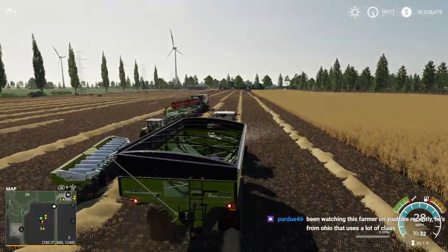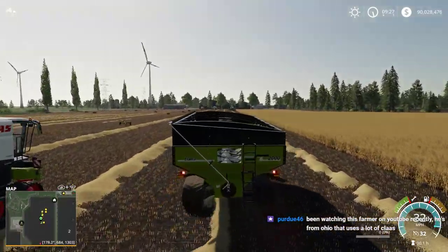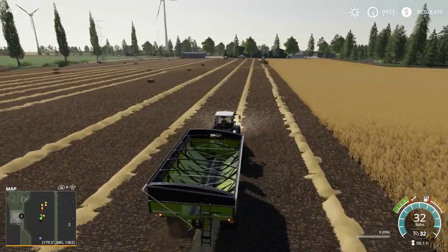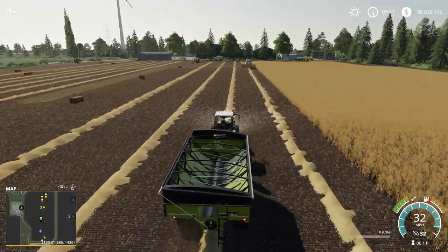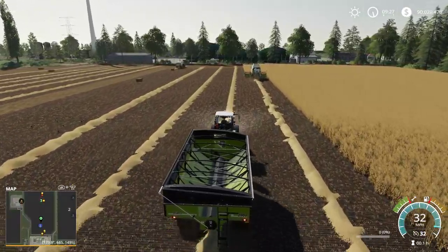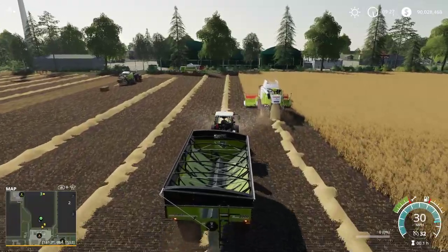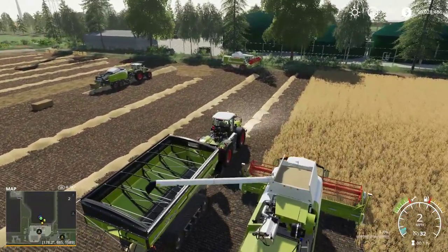There are two or three Claas dealerships in Ohio. I've seen a couple of farmers that use them - they have a mixture, like John Deere and Claas. I've never seen any Krone stuff, but I've seen Fendt. There's a farmer in our area that has a huge Fendt 900 series tractor - it's a monster, they're so huge.